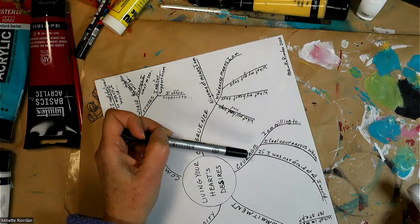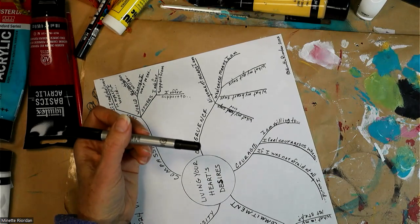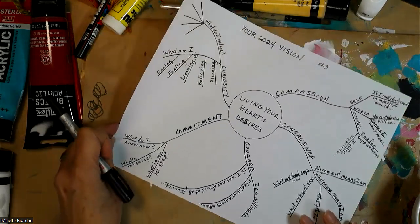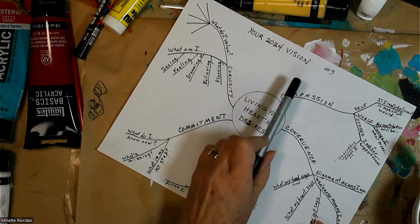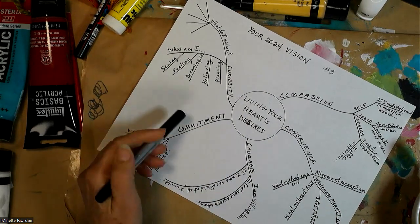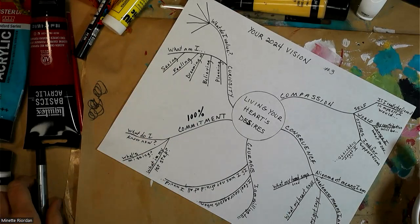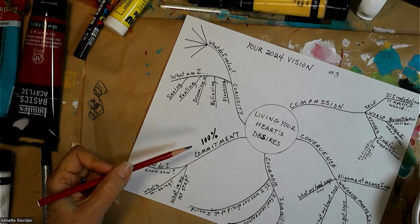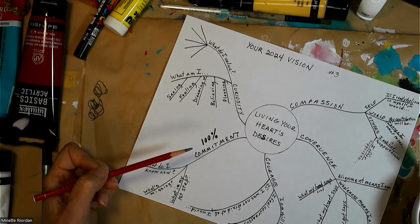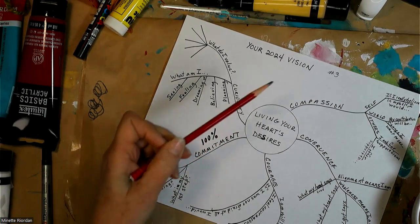The three prompts at the level of courage are: I am willing to... I feel courageous when... and if I was not afraid at all, I would... Then at the level of commitment — when talking about vision, goals, and alignment — we have to be a hundred percent committed. Gay Hendrix, author of The Big Leap, talks about how even 99% commitment still leaves an open window in your head as an escape route.